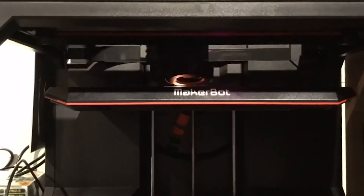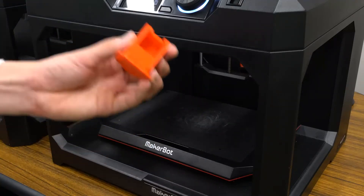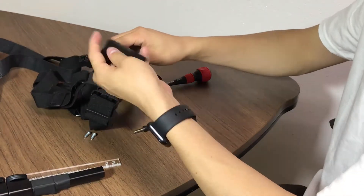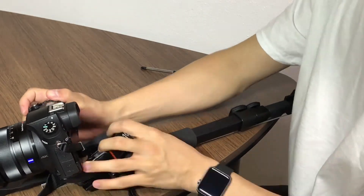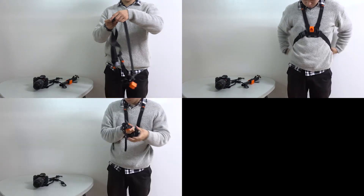To fabricate the instrument, we printed some components with a 3D printer. After that, we actually assemble some parts according to the two values calculated by the equations above. When the fabrication is completed, they can actually wear and use it.